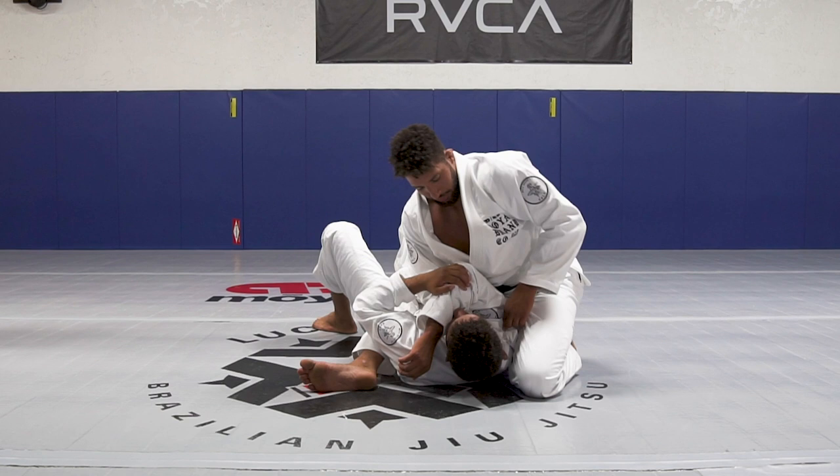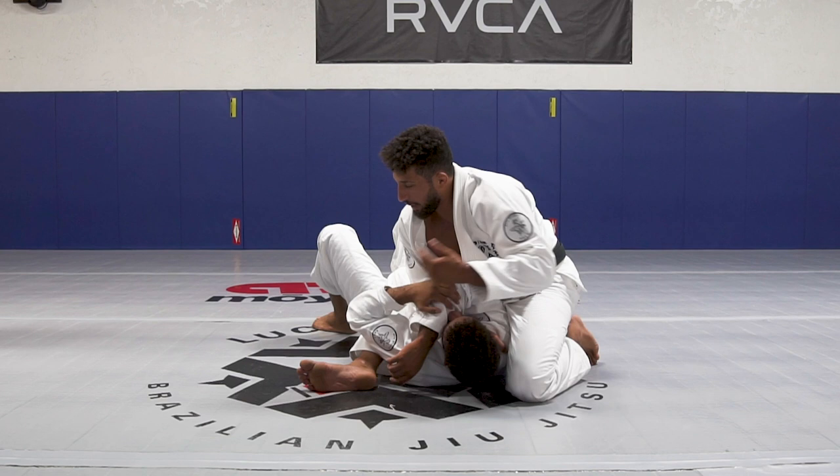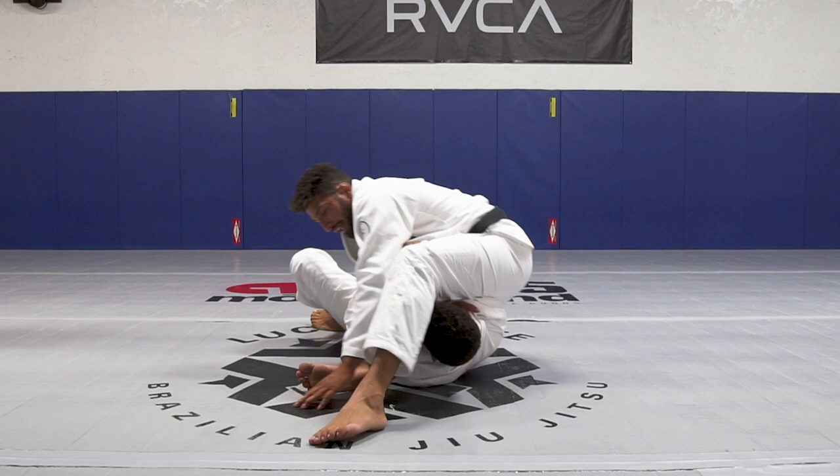You have to keep the grip on the collar at all times — don't let go of the grip. It's very important that you have good pressure on his arm. Put your weight forward, never put your weight backwards or it becomes easier for them to get up. Put your weight all the way forward and drop down to the mat.